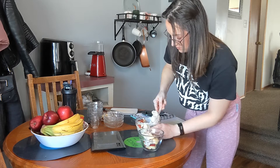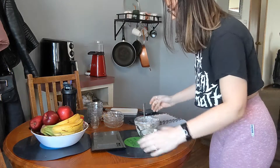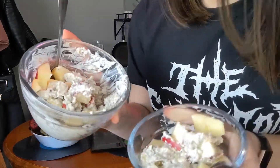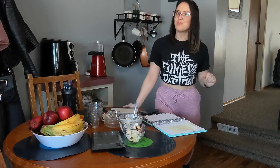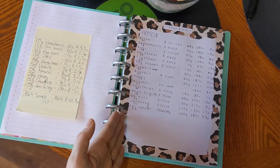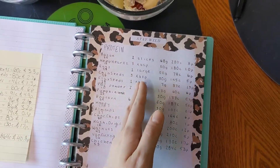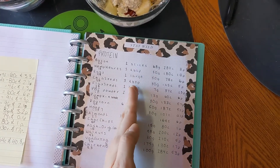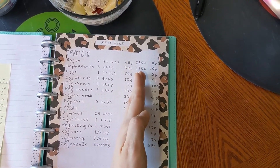We have all of our ingredients out that we are going to be adding to our high-protein fruit snack, and we have our cutting board out so we can get the apple ready. We'll put the apple in last. Hemp hearts: 10 grams, 60 calories, and 3.3 grams of protein. Chia seeds: 15 grams, 80 calories, and 2.7 grams of protein.